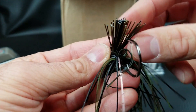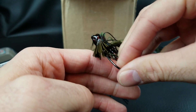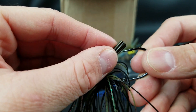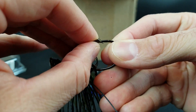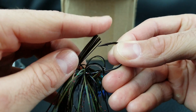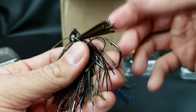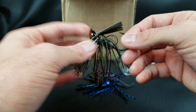I always fan my weed guards out — I want them to be wide. This is going to be another video I'm doing soon. When I fan it out and the jig rolls over wood, it's not going to get stuck. The weed guard is already pre-trimmed right in line with the barb of the hook — didn't even have to cut it. If you cut it too short the hook point gets stuck; too long it can mess with the hookup ratio. So the weed guard is already trimmed perfect.